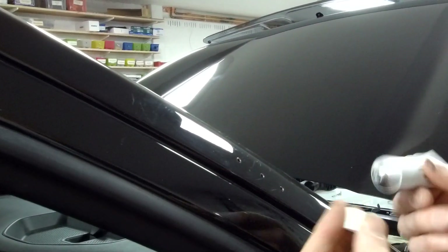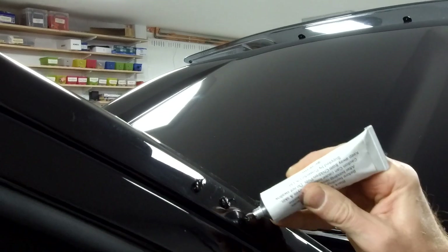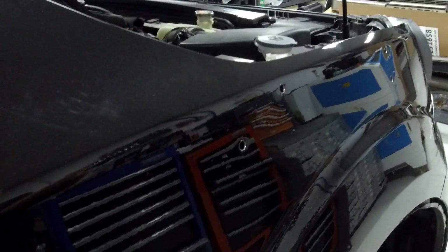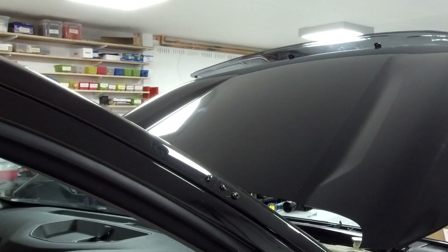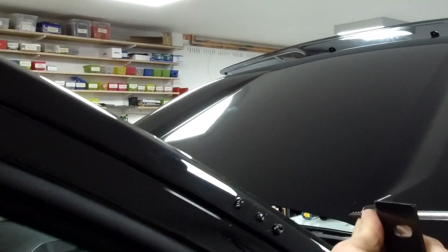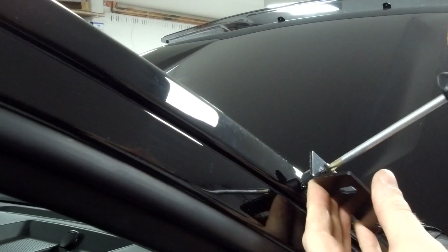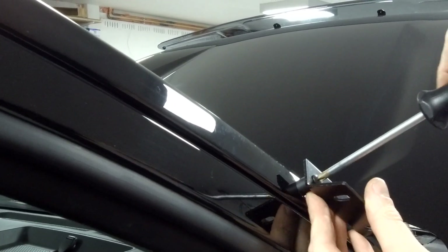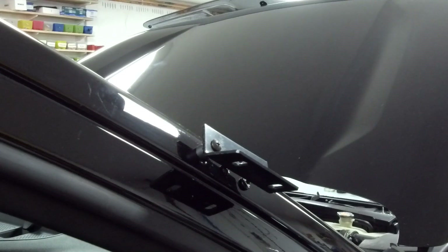We're going to add a tube of silicone to the kit and splodge it around and in the holes. Then we grab a screwdriver, put the spacer on, find the hole and get the screws in. Don't overdo it until we've got them all in - get those in with the spacers and then we'll come back and see how it looks.